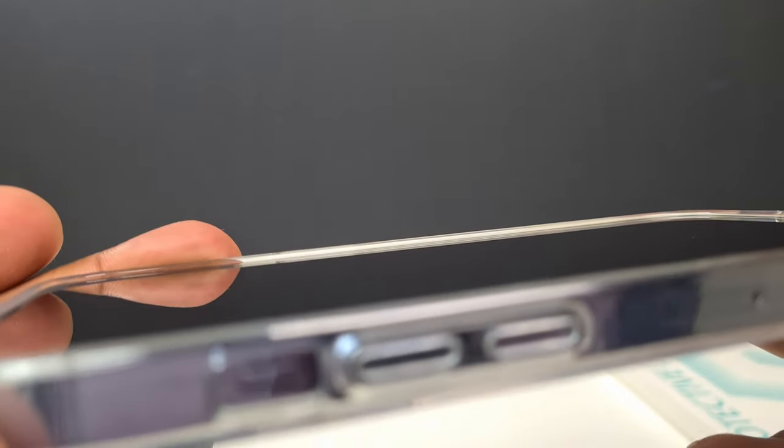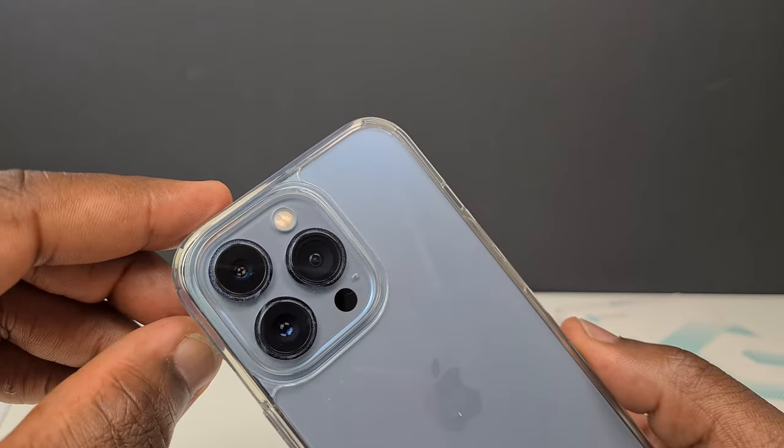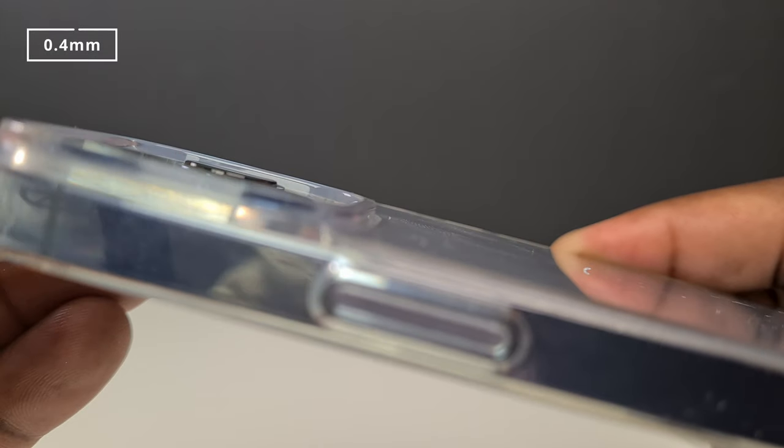The front bezels raise the surface of your screen from any flat surface by 1.25mm. On the back, the cutout matches the iPhone's camera module perfectly, raising the lens of each of the three cameras by 0.4mm.